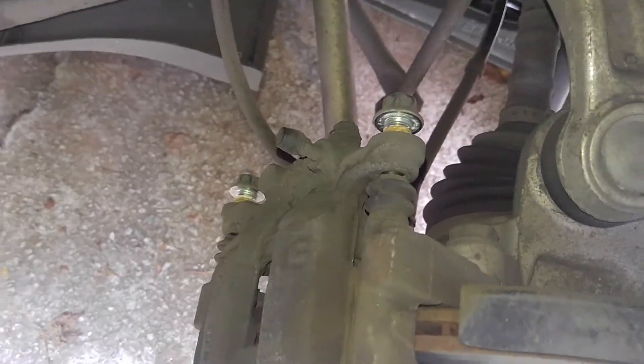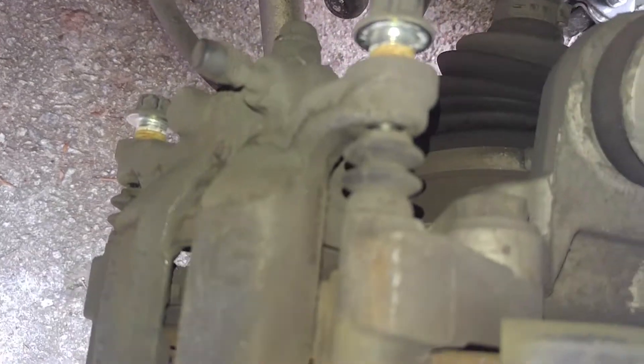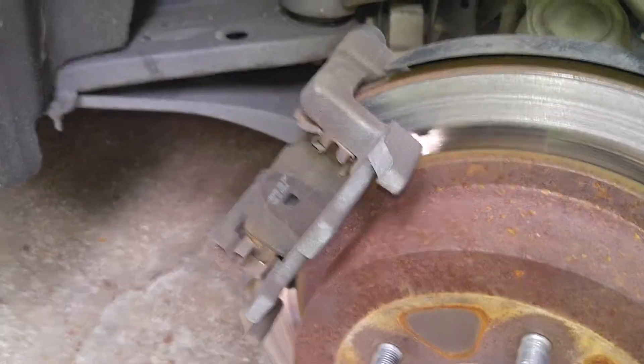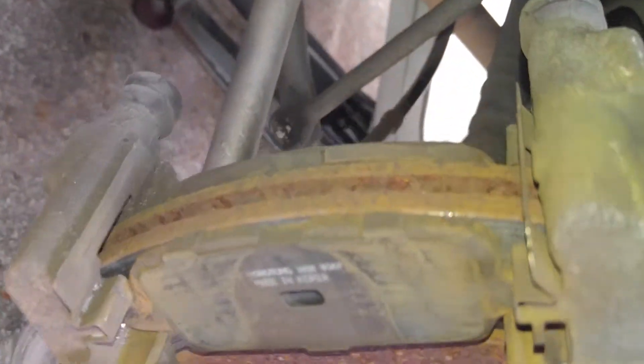On the caliper there are two number 14 bolts — one there, one there. The pins: you're going to want to grease these before you put them back in. Pins are removed. Now remove the caliper using the pry bar to pry it off. Caliper has been removed.